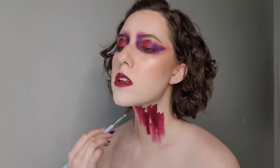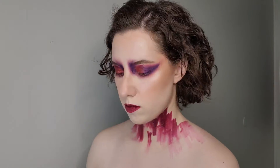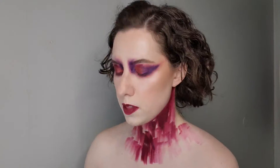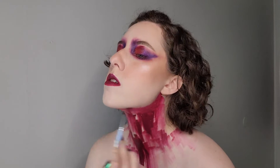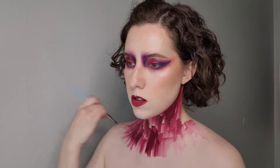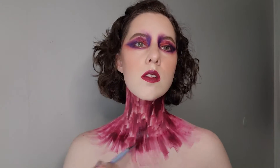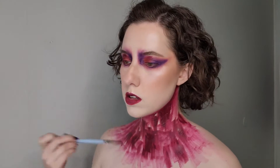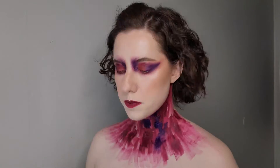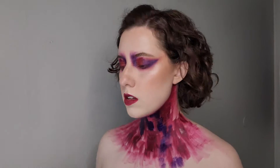For the neck I used the same two Danessa Myricks Color Fix pigments I used on my eyes and put them on my neck. These bad boys stay on, so it was a little difficult getting it off afterwards. For the neck I'm kind of just winging it — being real messy, just plopping the colors on kind of like paint strokes. Actually it's more like a patchwork; it kind of ended up looking like a patchwork.